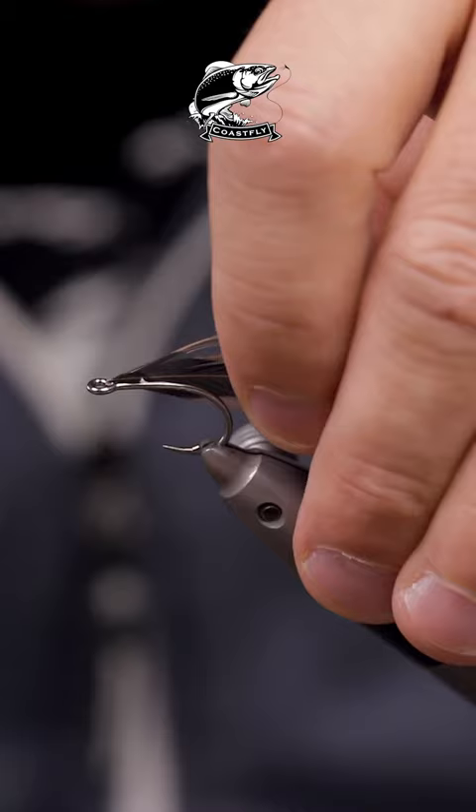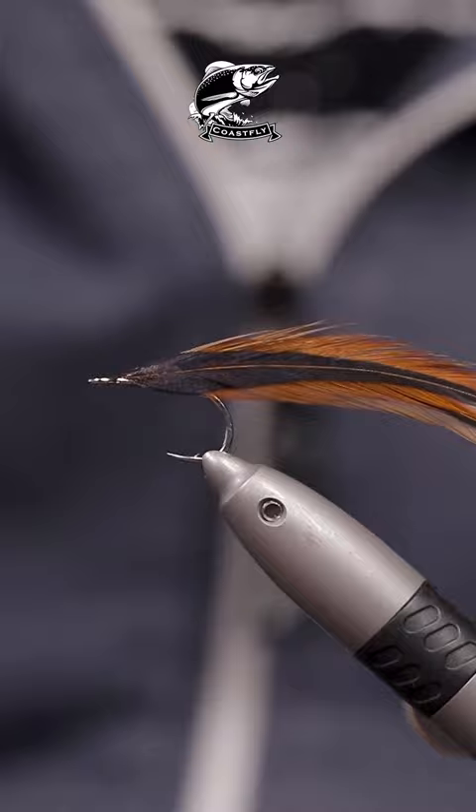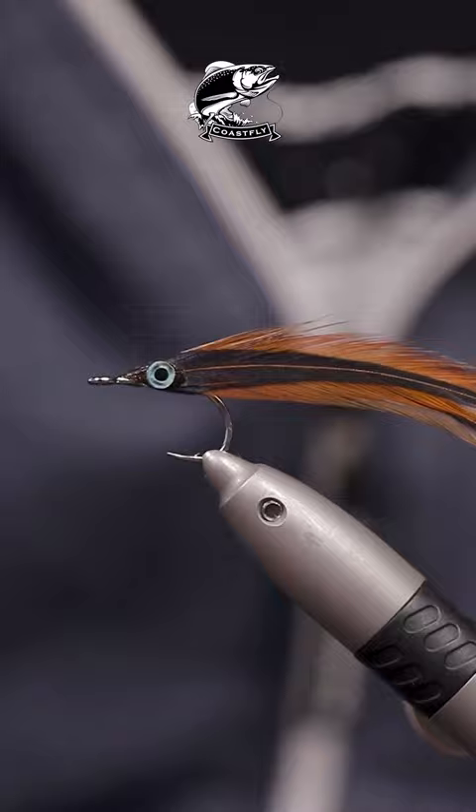Start off by gluing in one feather on one side, like you can see here, and then just glue in a feather on the other side of the hook. Glue in some ice on both sides, and you can see here already, this is looking so deadly.